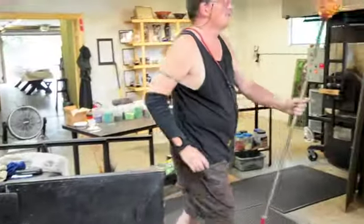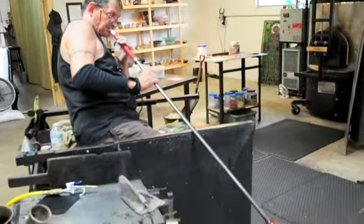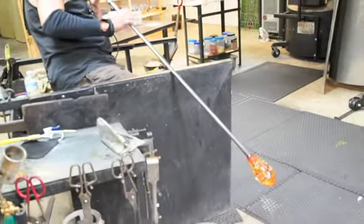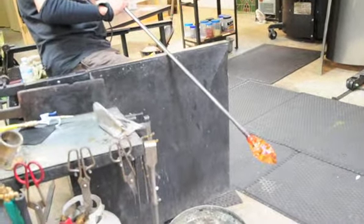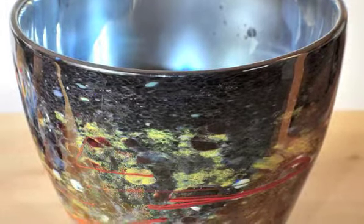The process of learning how to blow glass takes quite a while. It takes at least five to seven years to get your basic skills, and after that it's about a ten year process to become competent enough to make good art or pieces that you're happy with.